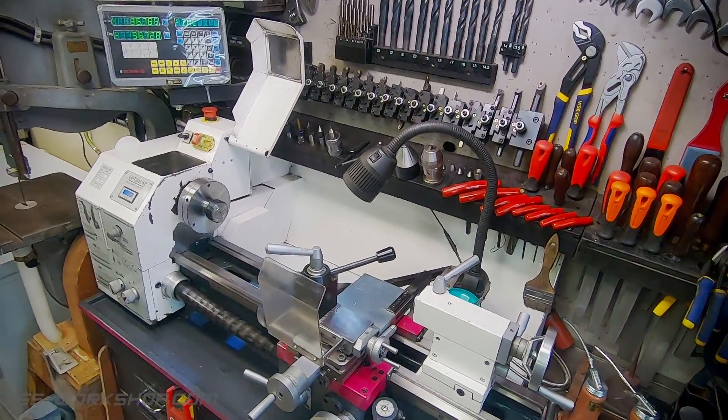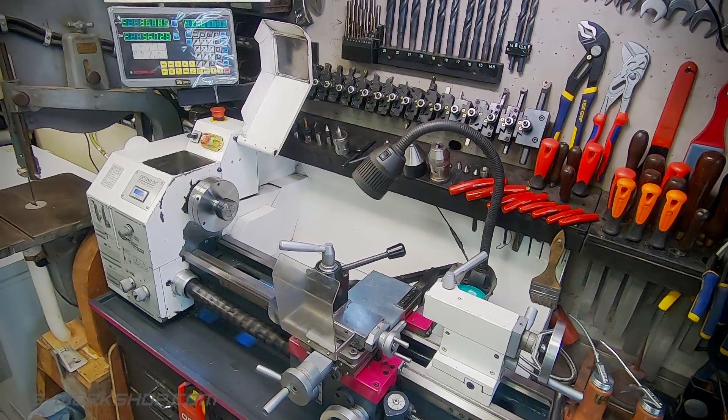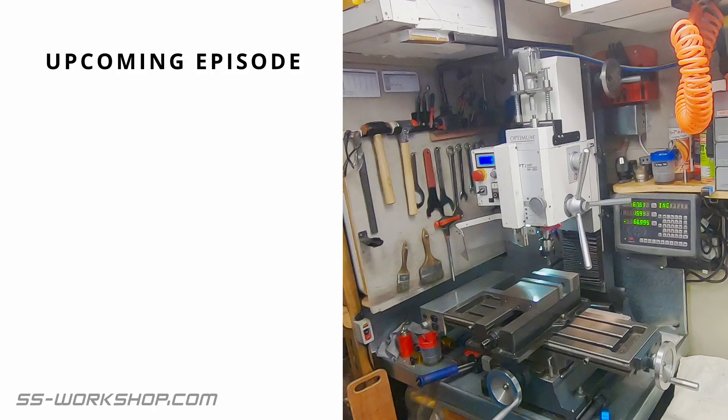Hopefully this has given you a bit of an insight into the lathe I use and the tooling. On an upcoming episode I'll take a look at the benchtop mill, so don't forget to subscribe if you want to catch that. If you're new to this channel and want to see the lathe in action, check out my series the Fill Engine Project, where I'm building a three and a half inch gauge steam locomotive to my own drawings. If you enjoyed this video please hit the like button and share it with a friend. Catch you next time.